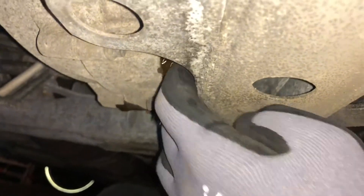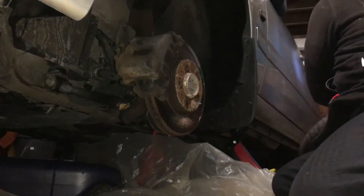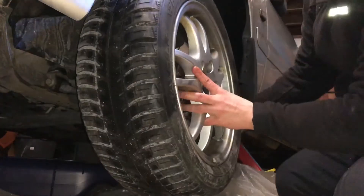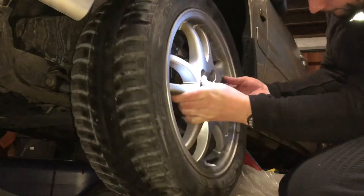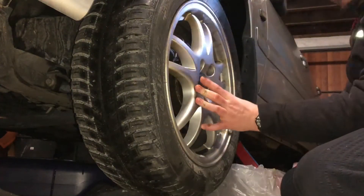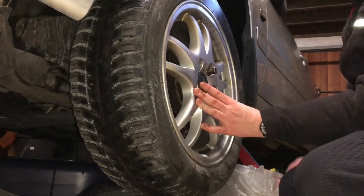Rotate left turn — unscrew it! Make sure the seal comes out too, and open the air lock of your tank so it drains better. Now let the oil drip out. Let's go back to the side and install the wheel back in position — the tank is already under the car on the left side. Take the bolts back and reassemble the wheel temporarily.